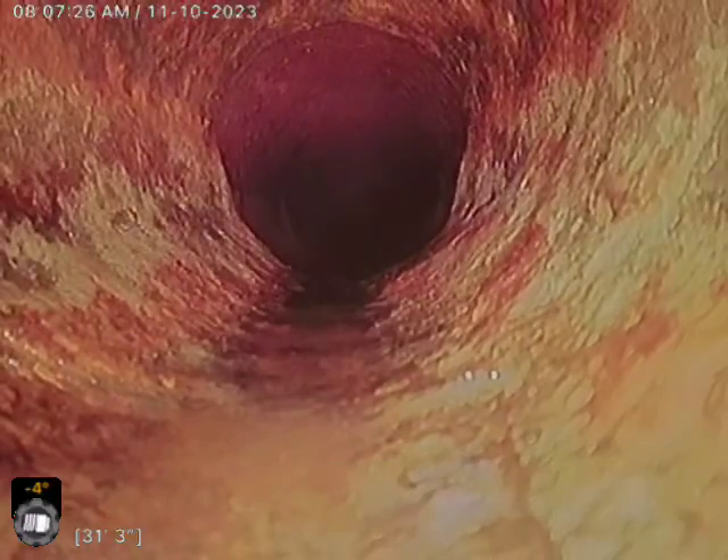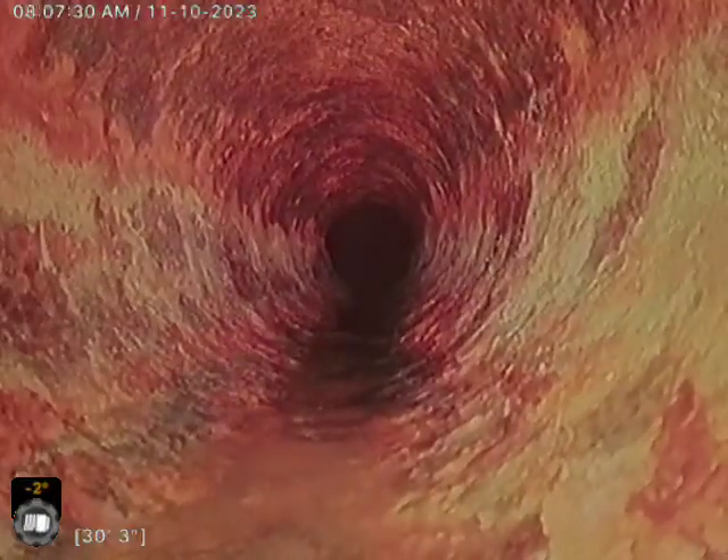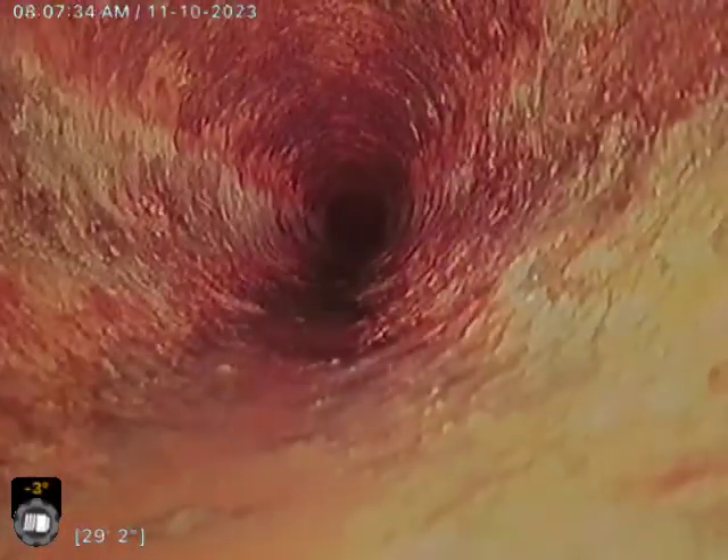31 feet — start pulling back. This cast iron was actually in pretty bad shape, and I feel like we cleaned it up pretty dang good. Throughout this cast iron line, there was a lot of scale.